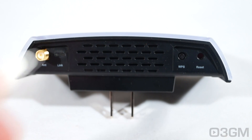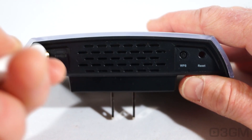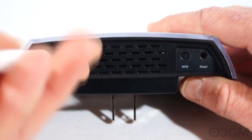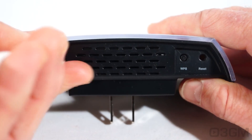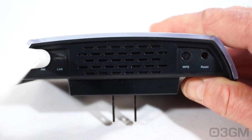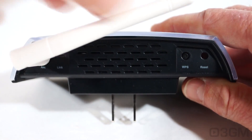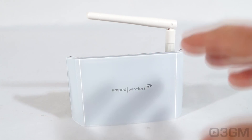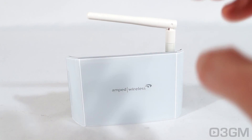The antenna connection is on the right side — you simply screw the antenna in and then you can position it where you want for the best reception. You can twist it and swivel it just about anywhere. This is a very flexible product in that you can extend the range of pretty much any single or dual band Wi-Fi router that is out there.